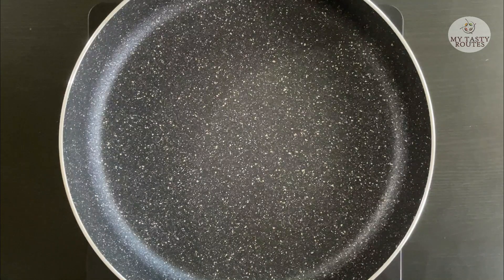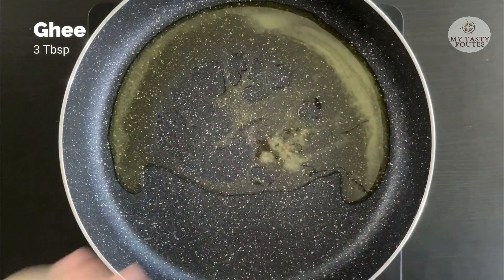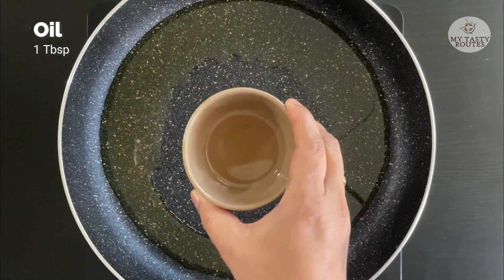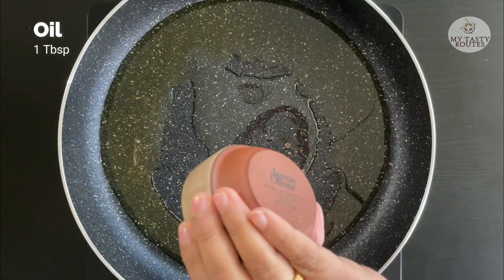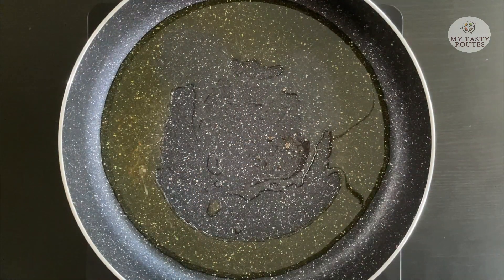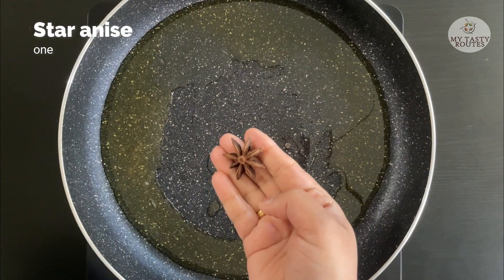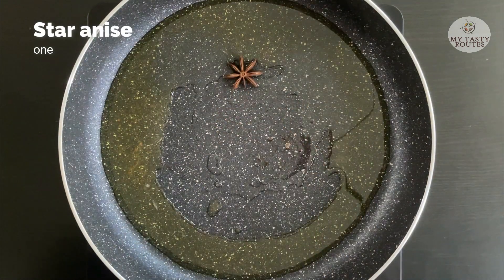I am going to add 1 pan on medium heat. Add 3 tablespoons of rice. Add 1 tablespoon of oil. Add 4 tablespoons of rice. Add 1 tablespoon of rice. Add 2 tablespoons of rice.